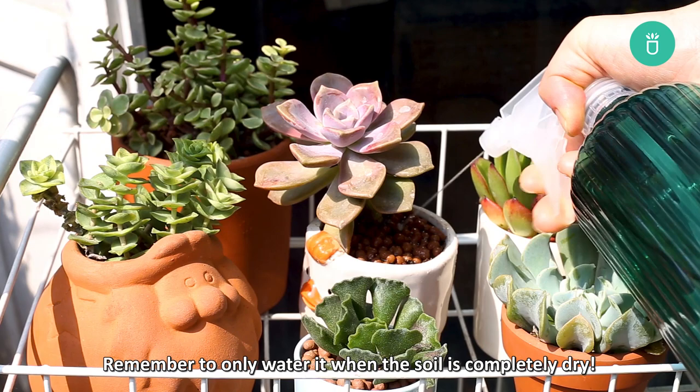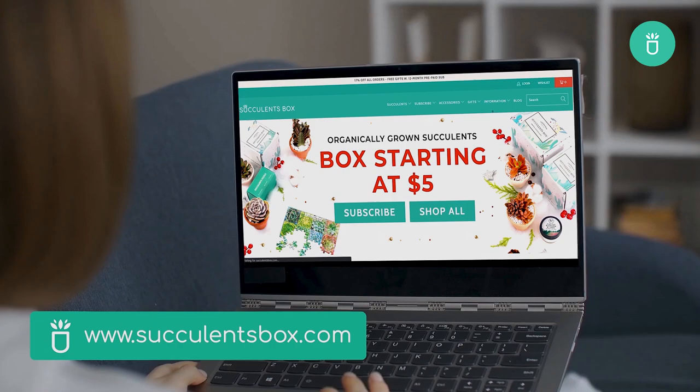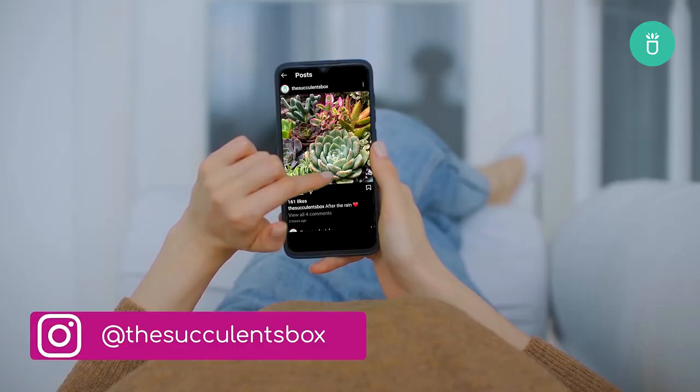That's about all we've got for white spots on succulents. Treating these underlying issues is not difficult. Follow our instructions and your succulents will come back to life healthy and happy. Happy gardening! For more, you can find us at succulentsbox.com or on YouTube, TikTok, Facebook, Instagram, and Pinterest.